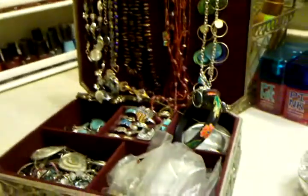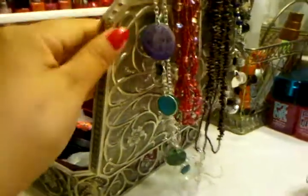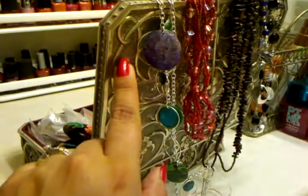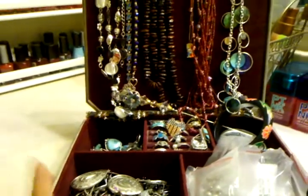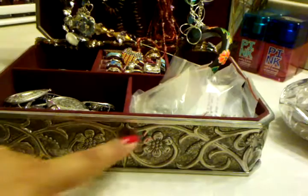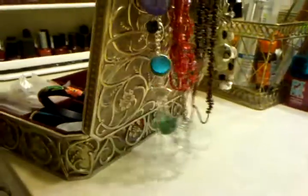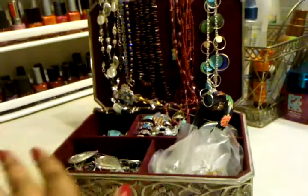Another thrift store treasure: it was tossed in a box and looked like a black tarnished thing, but when I opened it I realized it was a beautiful jewelry box inside. I took sterling silver cleaner and really polished it up — isn't it pretty? It was only $7. I keep some of my costume jewelry in there so I always know where it is.